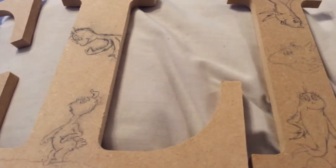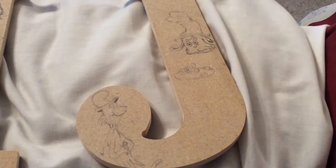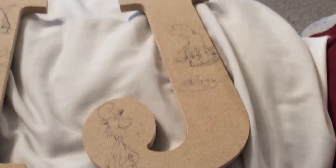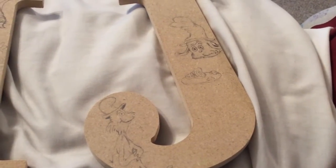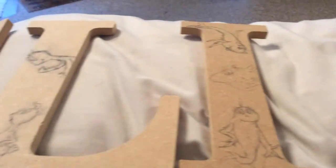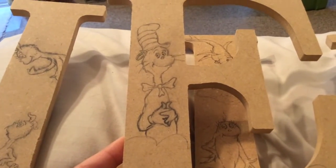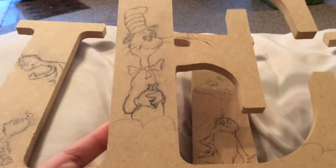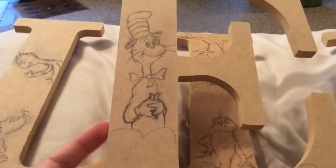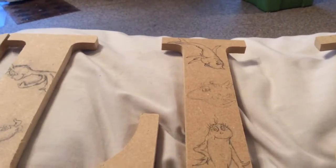The J might help you a little more when you see that. Anything coming to you? This next letter will probably definitely help when I show you this. Those of you that have guessed Dr. Seuss — you are correct! And this is the lovable character, the Cat in the Hat.